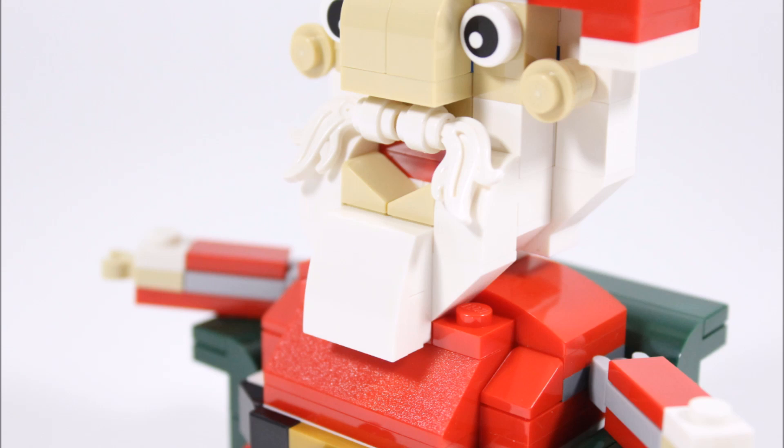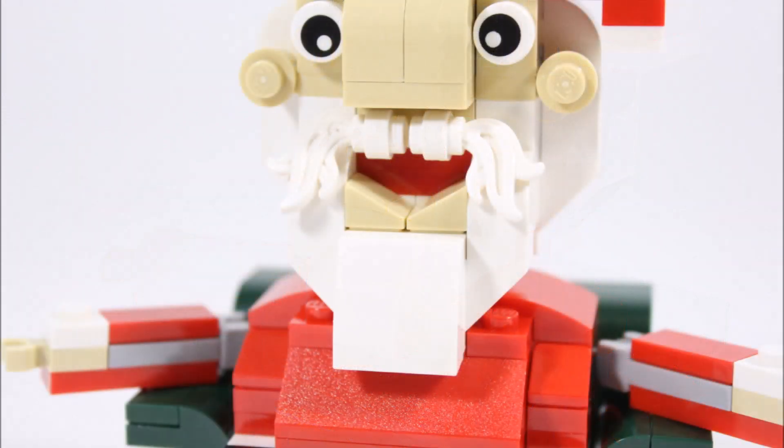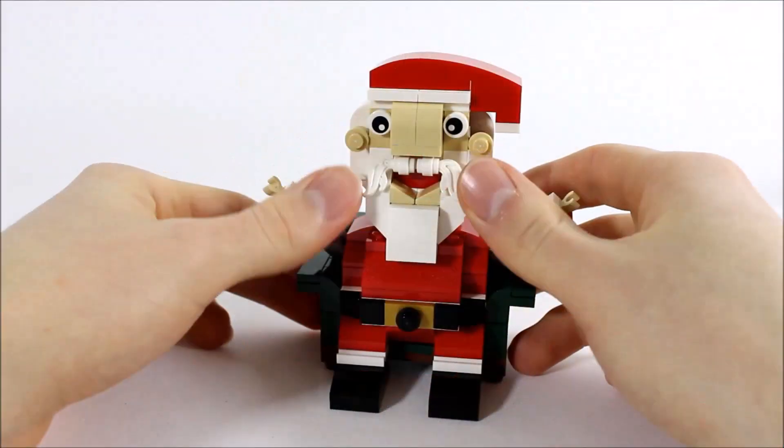His big head on top wouldn't look like Santa without a big white beard, and they've created this with a white slope brick in the centre with bricks either side leading up to his mouth. Above Santa's mouth are two white feather headdress pieces which work perfectly as his moustache — we love that texture on them.